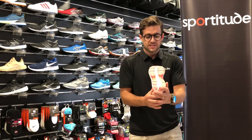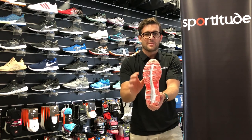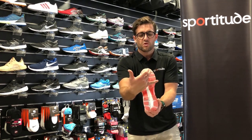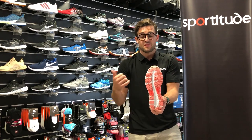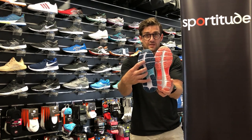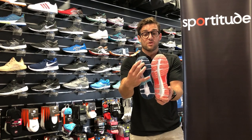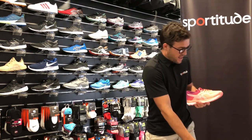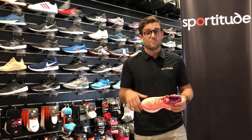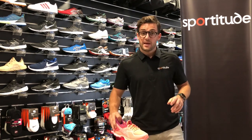Another feature of the Cumulus is the outsole guidance line, which is shifted slightly to the lateral side for neutral foot types. If you compare the guidance lines on neutral adults shoes like the Nimbus and Cumulus versus the GT 2000, GT 1000, and Kayano, you can see how the line is pushed more laterally — this gives the foot a little more outsole support on toe-off rather than relying solely on the arch. There is also a Gel Nimbus kids running shoe coming very soon to Sportitude, which offers a bit more cushioning on the same neutral platform.